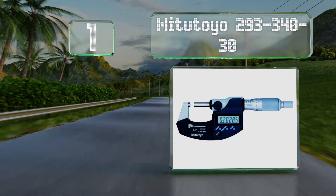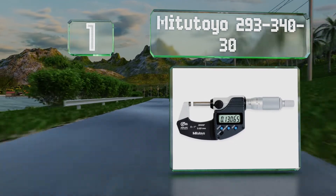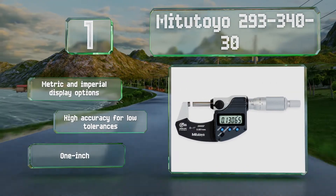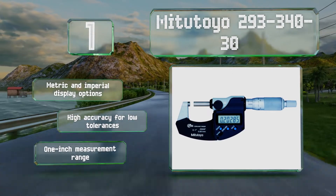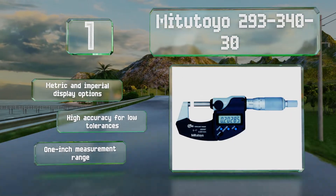Coming in at number one on our list, made by one of the top names in precision instrumentation, the Mitutoyo 293-340-30 boasts an IP65 dust and water resistance rating. It features oil-resistant plastic components and carbide-tipped measuring faces suitable for use in harsh working conditions. It offers metric and imperial display options, high precision for low tolerances, and a one-inch measurement range.